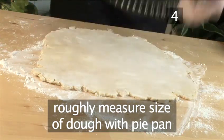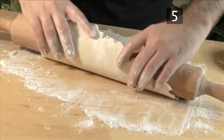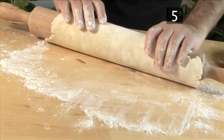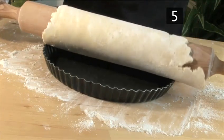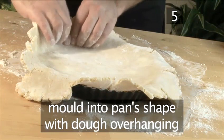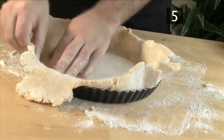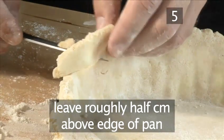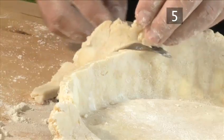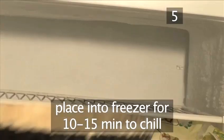Roughly measure the size of the dough with the pie pan. Step 5: Place in the pastry case. Carefully wrap the dough around the rolling pin, which will help remove the dough from the table without tearing it, and gently place it over the pie pan. Then, using your fingers, mold it into the pan's shape with the dough overhanging. Press it into the bottom of the pan and around the edges. With the small knife, cut off most of the excess dough, but leave roughly half a centimeter above the edge of the pan to give it a nice finish. Now, using your fingers, pinch the dough into small ridges and place it into the freezer for 10 to 15 minutes to chill. This will stop it shrinking when it is baked.